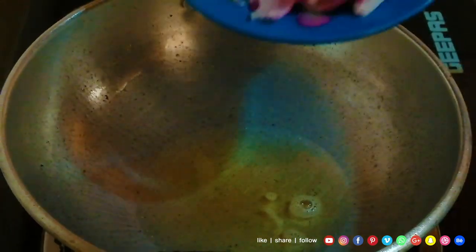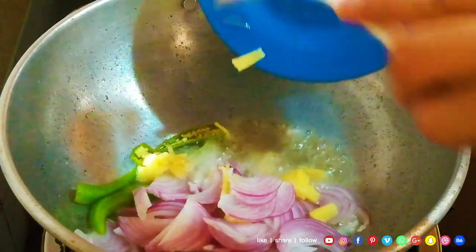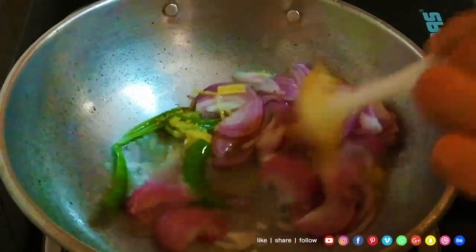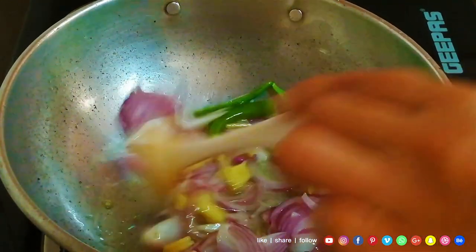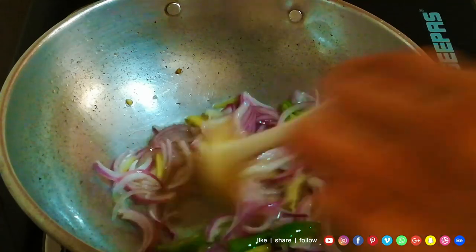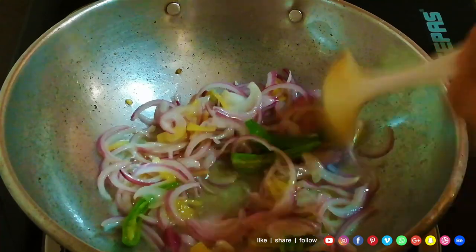We are going to cut the rice and cook it. I will cut the rice and it is not going to dry. This is a good taste.